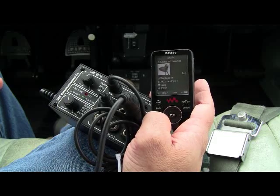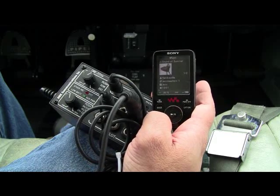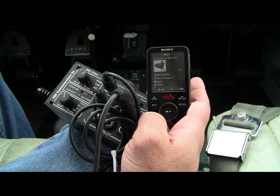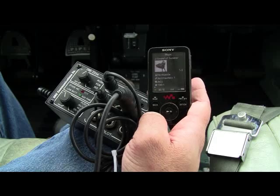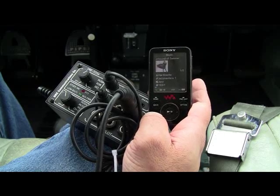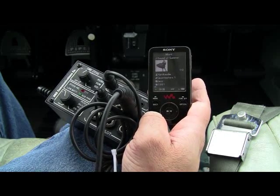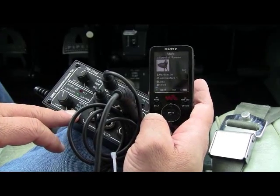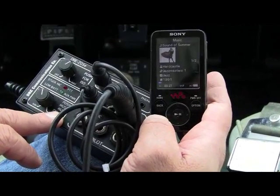What impressed us the most about the 205 was the music quality. We plugged in our Sony MP3 player using the supplied stereo patch cable and enjoyed deep, clear tunes for the flight. In fact, the music quality was better than many of the panel-mounted models we've tested. There was even a music mute control where you can mute the tunes with an open squelch.